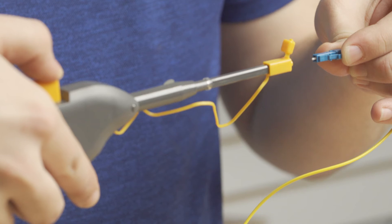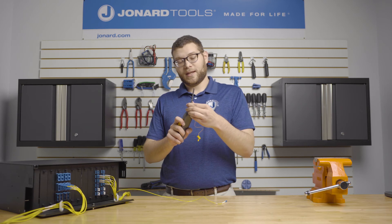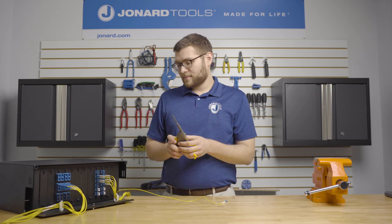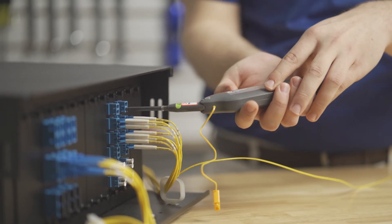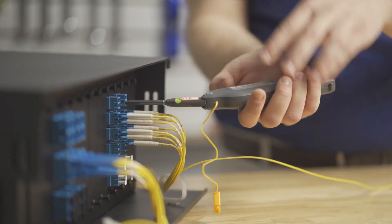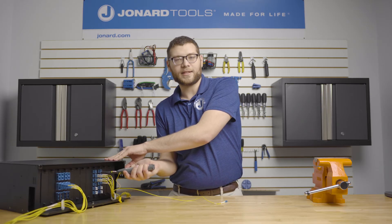To clean the bulkhead adapter, remove the cap completely, and if it's in a hard to reach spot, you can angle the head and simply insert it into the bulkhead adapter. Then push in and press the button to clean your bulkhead adapter.